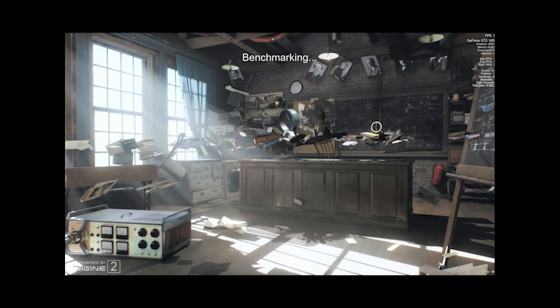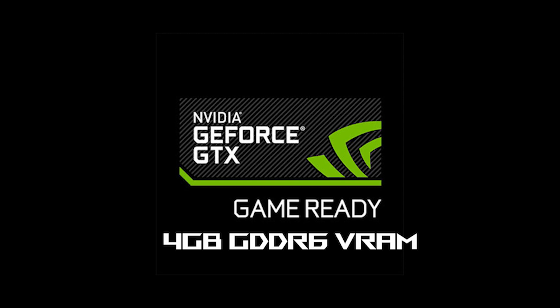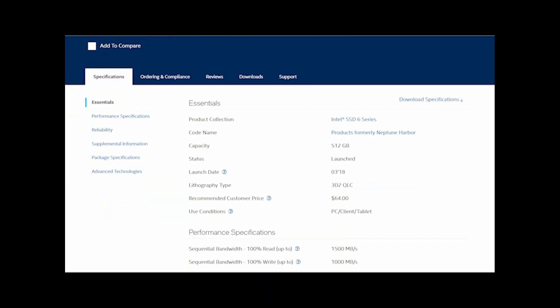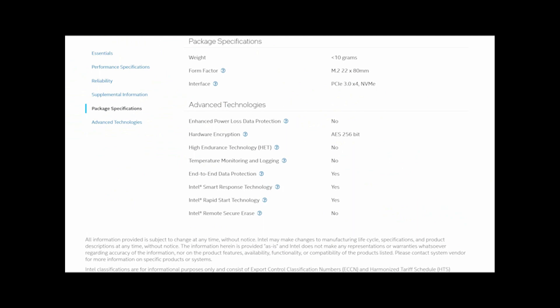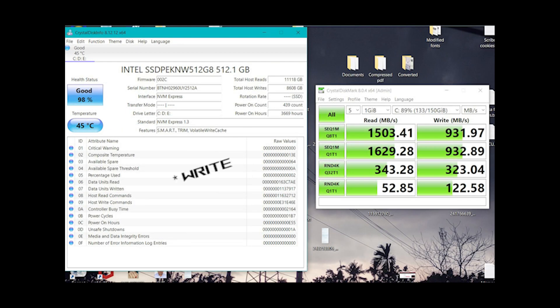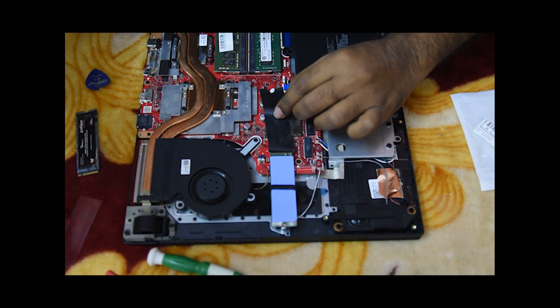Now it's benchmark time. I am using CrystalDiskMark as a benchmarking tool on a 10th generation Core i5 system with an Nvidia GTX 1650 Ti GPU. For the built-in Intel SSD, which comes with QLC cells, we are getting a maximum read speed of up to 1500 Mbps and write speed of up to 930 Mbps. During the test, the maximum temperature of the SSD was 45 degrees Celsius. After placing a thermal pad, its temperature went down to 42 degrees Celsius and read speed slightly increased. Though the decrease was modest, proper pad placement would make it more effective.